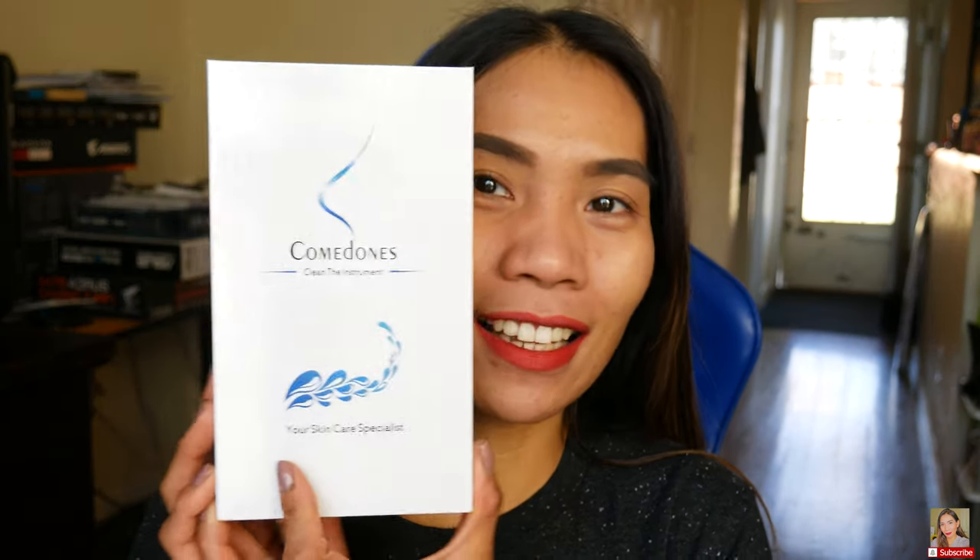I decided to do this today because I'm trying to stay awake — I don't want to take a nap because I'll ruin my sleep tonight. So yeah, this is the product we're gonna try. It's called Conmé — it's a skincare specialist instrument for your skin. I can't say 'specialist' right, but anyway, this is how it looks, guys.